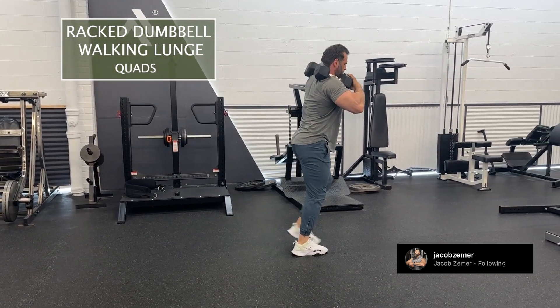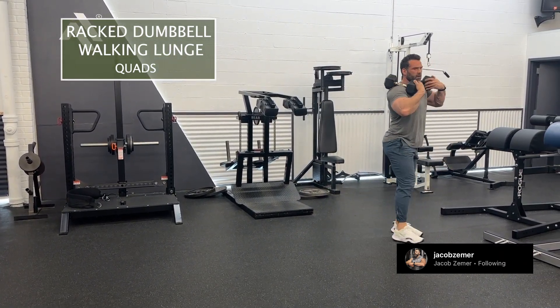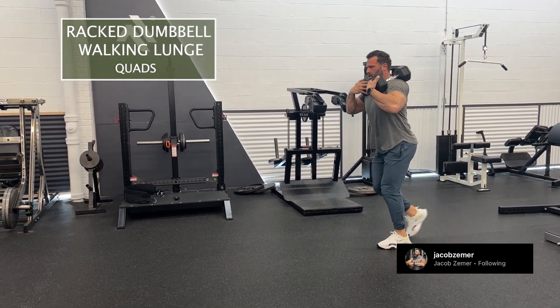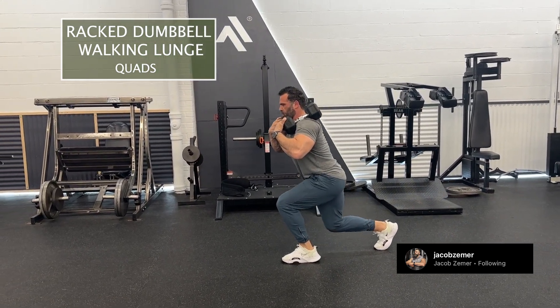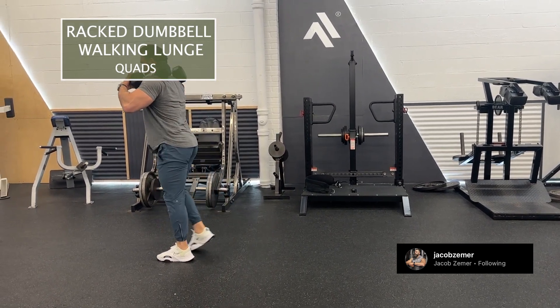I'm going to step forward and take nice strides in order to work my quads and glutes. I step, keep my torso upright, step again. I want to think about both of my legs getting a 90-degree angle. It's pivotal that your knee almost touches the ground as you take each step.